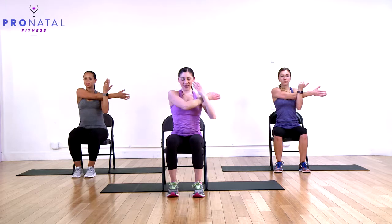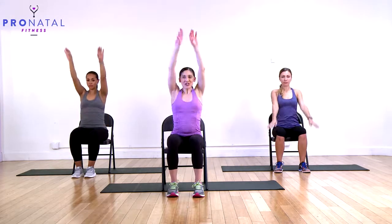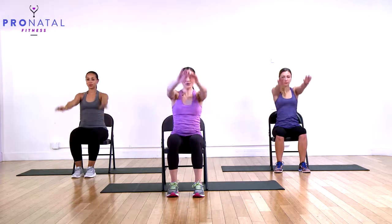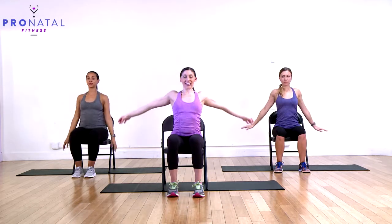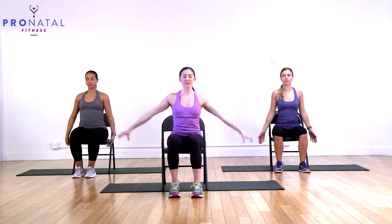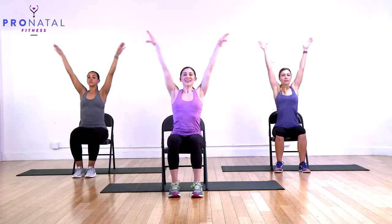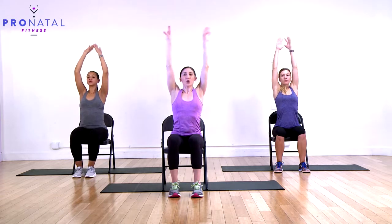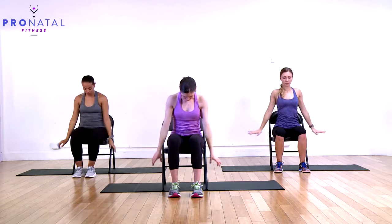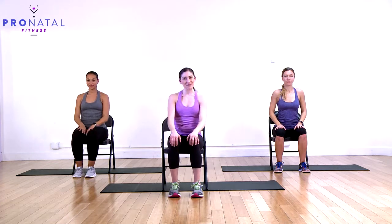Circle those arms back and shake everything out. Now two big breaths: inhale through the nose, arms come up, exhale through the mouth, release. One more inhale through the nose, and exhale. I hope that feels a little bit better.